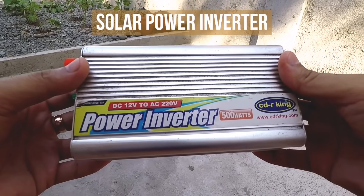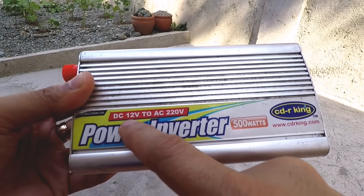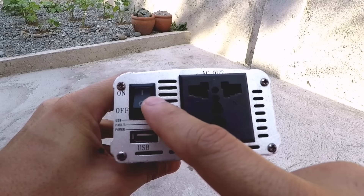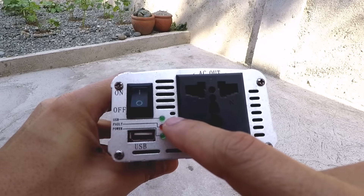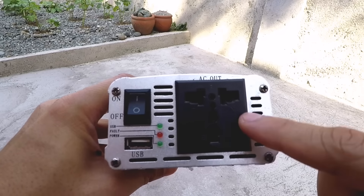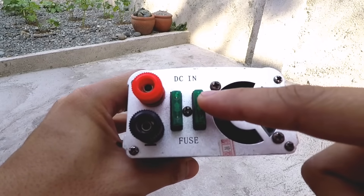Now let's look at the power inverter. This is a 500 watt power inverter and its role is to convert electricity from the solar panel and battery, which is DC 12 volts, to AC 220 volts, which is the electricity that most home appliances use. On one side we will see the on button, a USB slot where you can charge your phone and gadgets, some LED lights to indicate operation, and the AC out plug where you can plug in any home appliance. On the other side we will see its positive and negative terminals, a couple of fuses, and its fan.